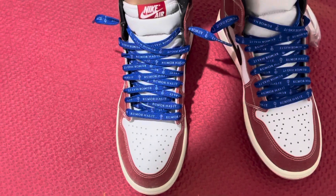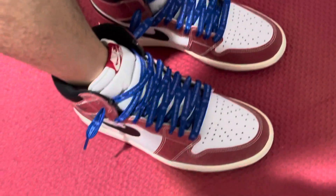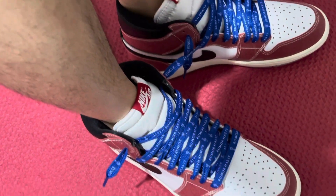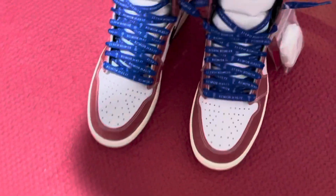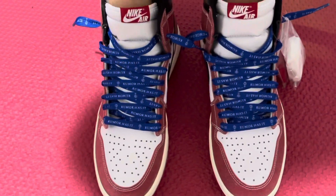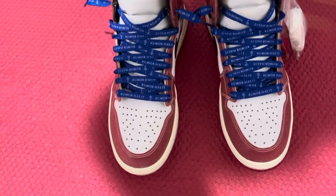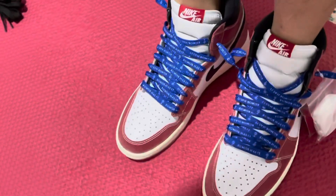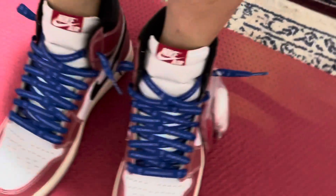That is my Trophy Room Air Jordan 1s. Hopefully you guys like it — it's just a quick review of my shoes. Thank you for watching. Like, comment, subscribe, and take care. Peace! Enjoy your day. I haven't even attached the lacing bags yet.